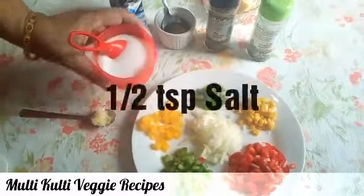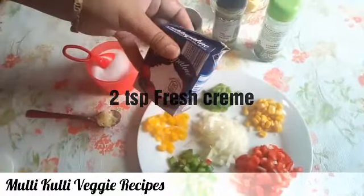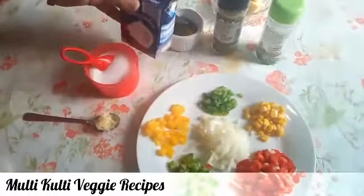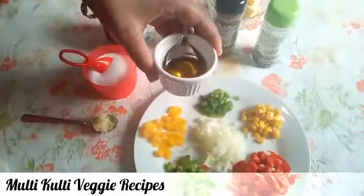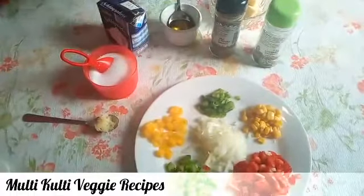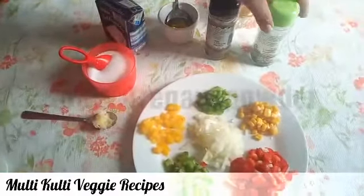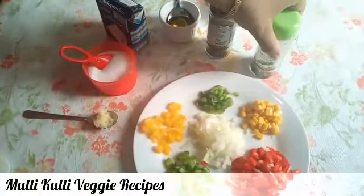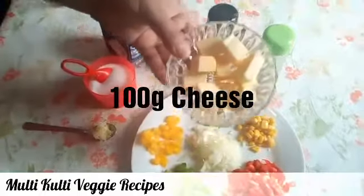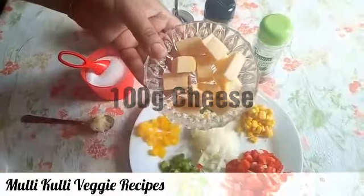Add 1 teaspoon of salt, 2 teaspoons of fresh cream, 1 teaspoon of olive oil, some black pepper, some oregano powder, and 100 grams of gouda cheese. Mix everything together.